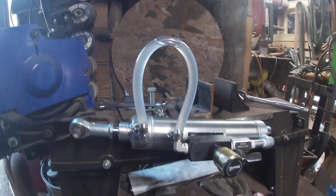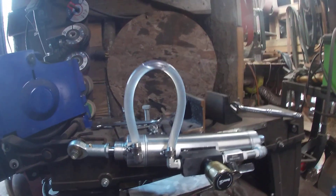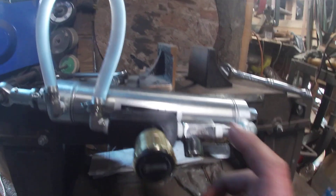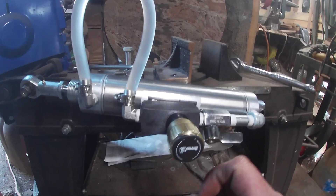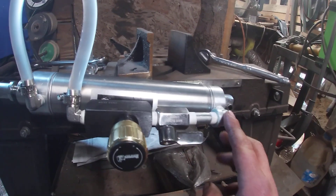Most of this is stainless steel. The two barb fittings are quarter-inch NPT to three-eighth hose barb — those are 316L stainless. This ball valve is quarter-inch NPT, male on one end and female on the other, and that is also 316L stainless steel.